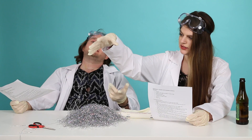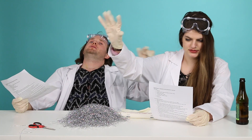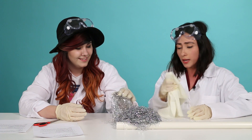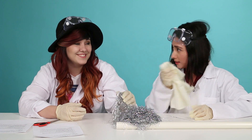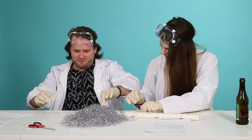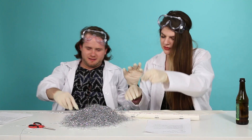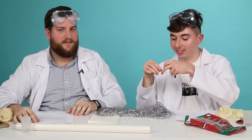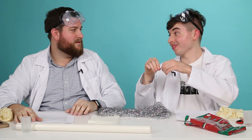We're going to make this galactic tinsel just float like it's weightless. Let's take six strands of tinsel. I'm attempting to tie a knot, but because the tinsel is so thin and small, it's making the knot tying a little bit more difficult than anticipated.